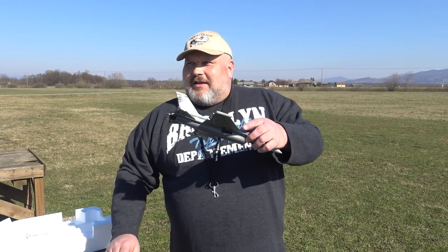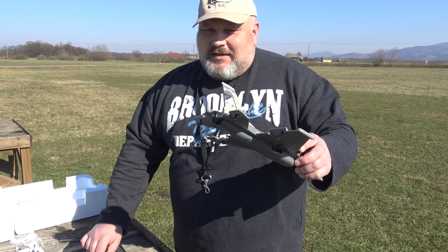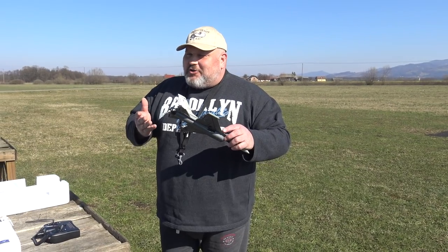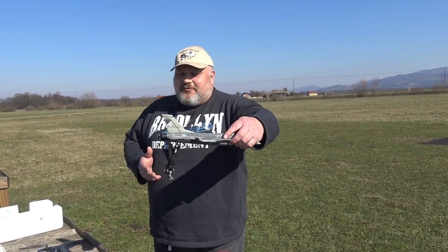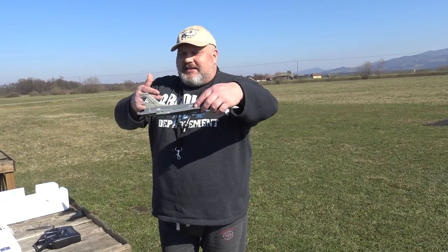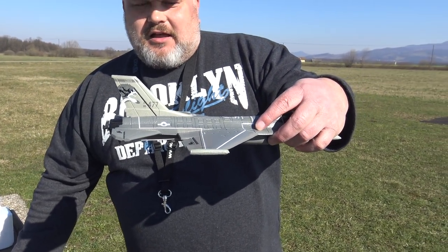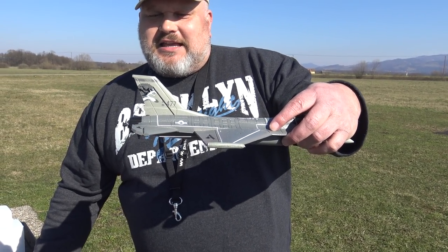Believe me — listen to the sound. This is enough thrust — it is more than a one-to-one ratio. It can climb. And of course you can hear the gyro working. It stays like this — do you see? It's strange, but I can level it right now. If I just push it a little, it stays like this.